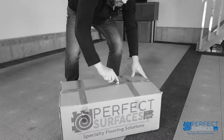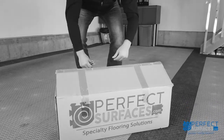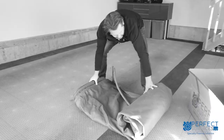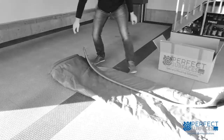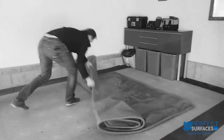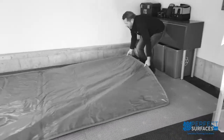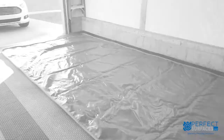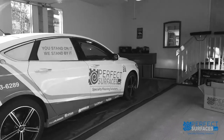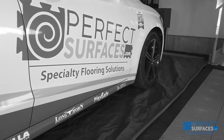How easy is it? It really is as easy as one, two, three. First, remove the containment mat from its box. Second, roll the containment mat out. Third, drive on it. You are officially ready to contain any road mess that makes its way back into your garage.